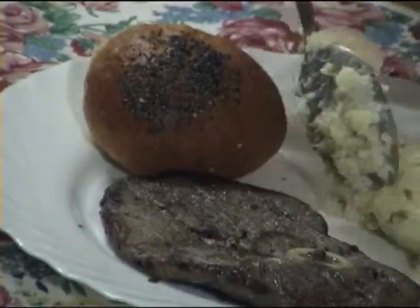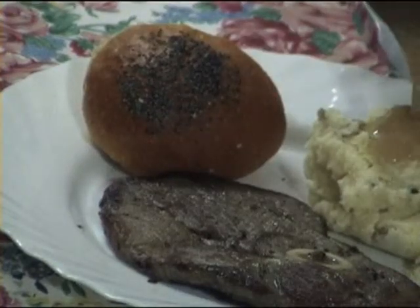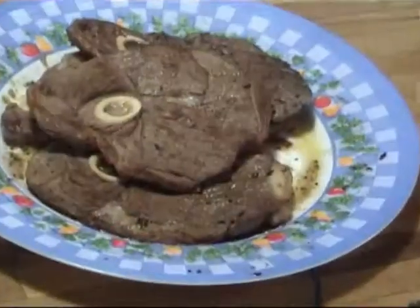Here you can see the lamb chops were served for dinner with some warm buns and the cheesy mashed potatoes with gravy.